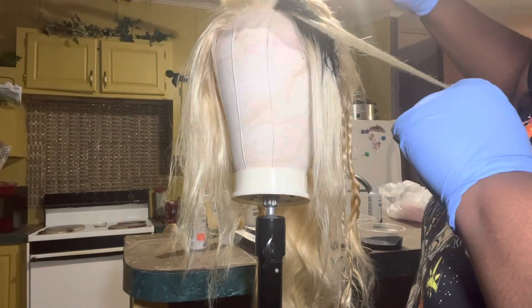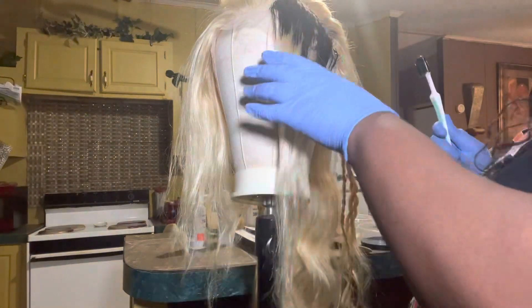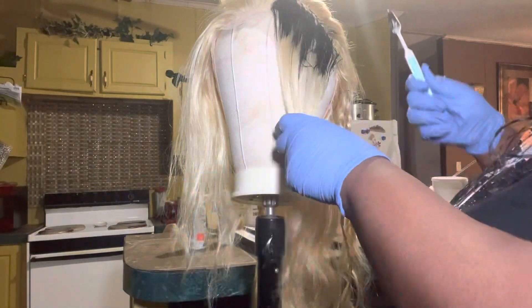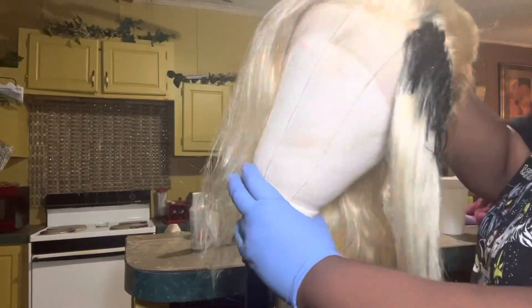So this next part I'm just dyeing the roots black in front on the frontal. You gotta be careful when you're dyeing the frontal roots so you won't have them messed up and so they won't be uneven and stuff like that.